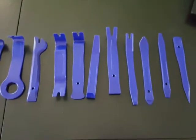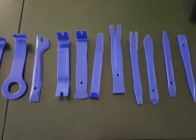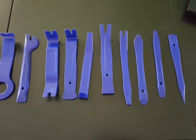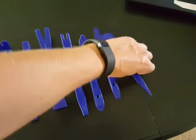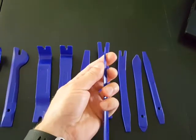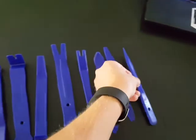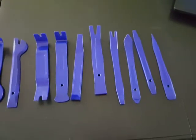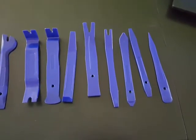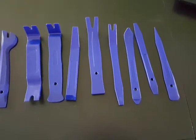I even let one sit out in the sun for a while and tried to break it after it was pretty hot — maybe out there for an hour or two — and there's really no worry about these things snapping. Even the tip, which is really thin, would probably hold up fine. I'd bet the trim in your car would snap before these tools would if you put force on them.